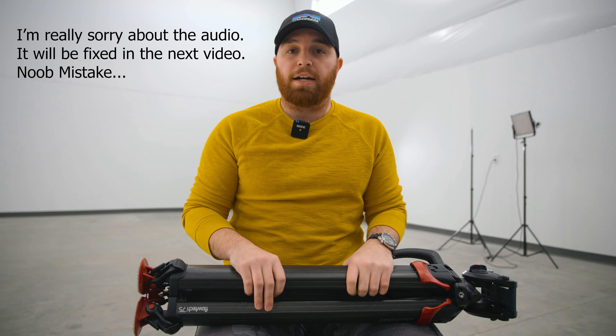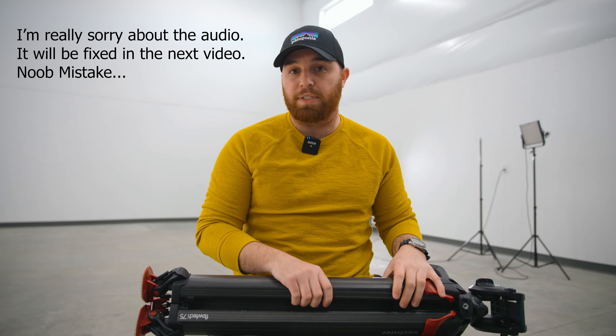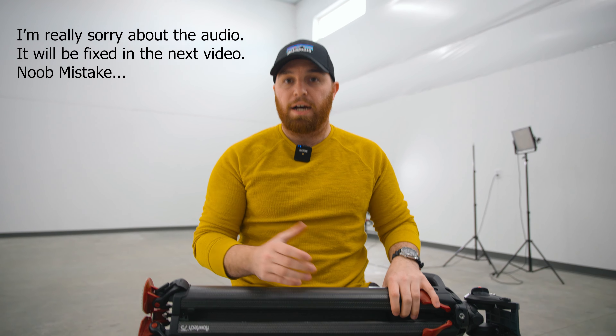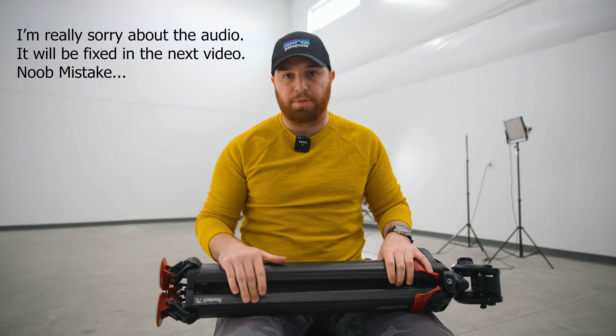Today we're going to be talking about my very favorite tripod, which is the Flowtech 75. This also comes in a 100 model. The 100 is a little bit beefier and a little bit bigger — it's made for slightly heavier rigs than I'm running.